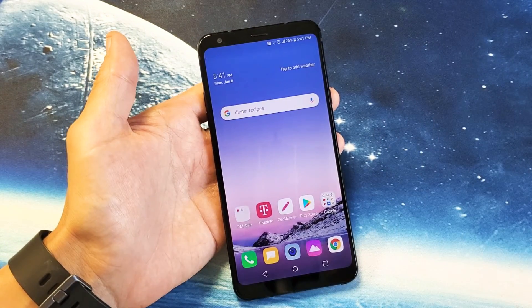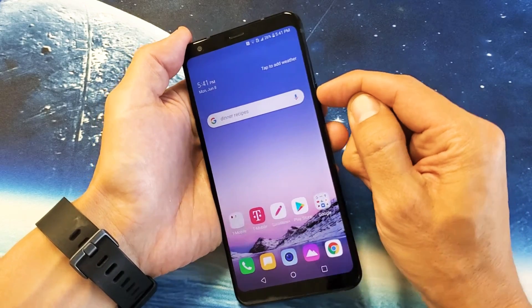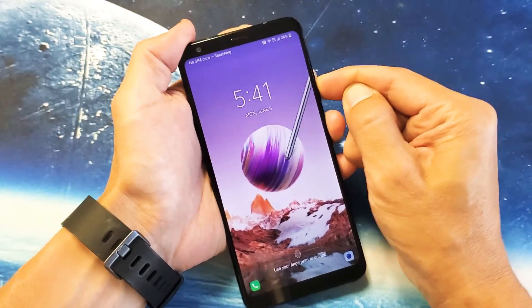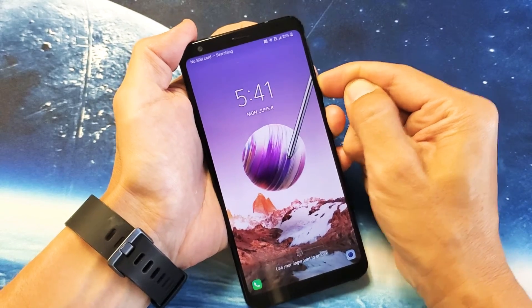The first thing I want you to try is this. You see the power button right here — what I want you to do is press it in and out, because there's a possibility that it could be stuck, jammed, or loose. So go ahead and keep hitting that power button like this.